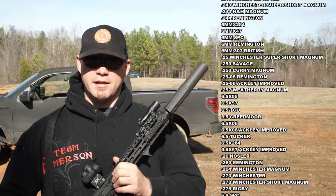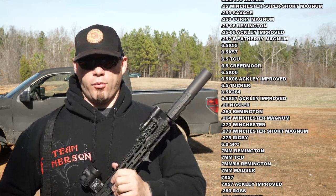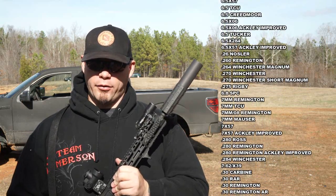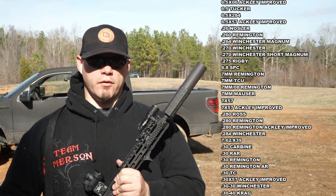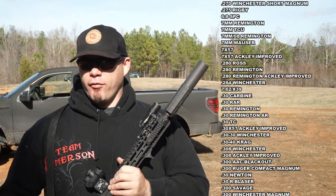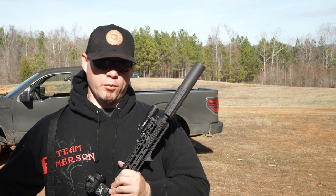That being said, it is still pretty centric to your standard, more venerable, more common calibers such as 5.56, 300 Blackout, .308 Winchester, so on and so forth. But as a multi-caliber platform, are you going to give anything up to gain one can that you can use on multiple platforms?